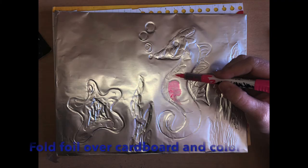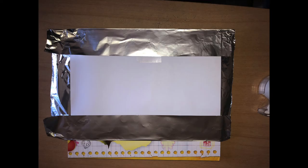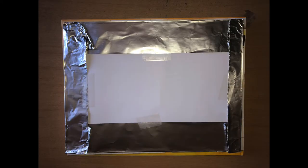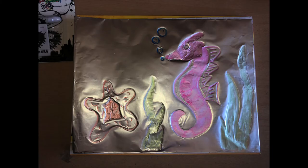One of our final steps is we're going to fold our tin foil over our piece of cardboard or cereal box, whatever you have around your house. Flip over your piece of tin foil so your drawing side is down, and start folding in the edges and taping them down — fold the top and bottom down first, then your sides, and you're ready to start coloring. Make sure you use a Sharpie when you're coloring. If you use Crayola washable markers, they're going to wipe right off the tin foil. You can also use acrylic paint, but just be careful because it's going to stick inside your indents.